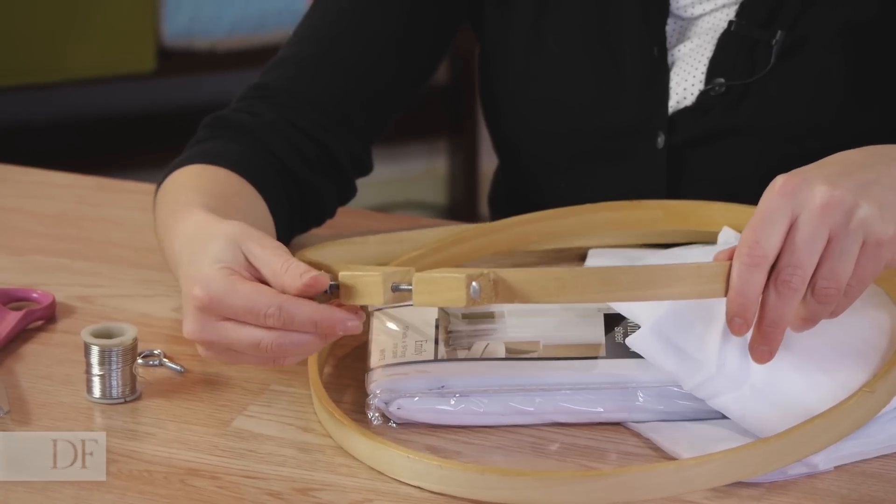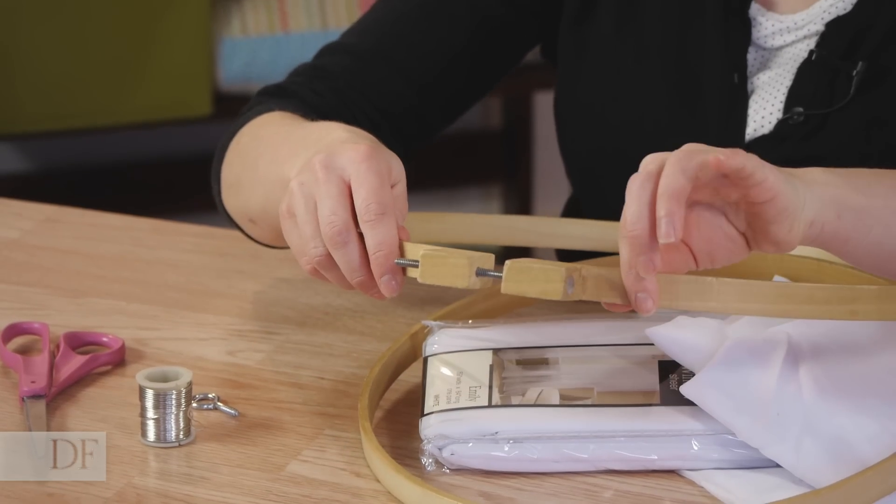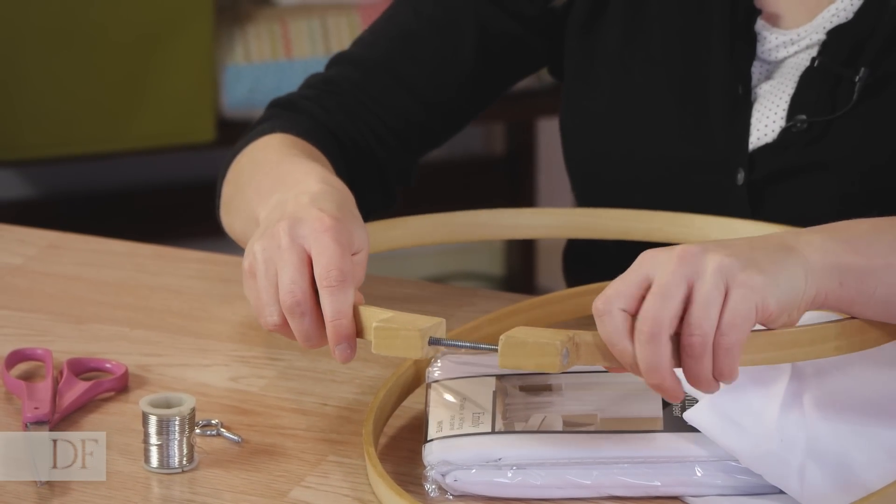First, taking the wing nut off of our embroidery hoop. I'm going to just pull these pieces off and then gently pull the screw out.